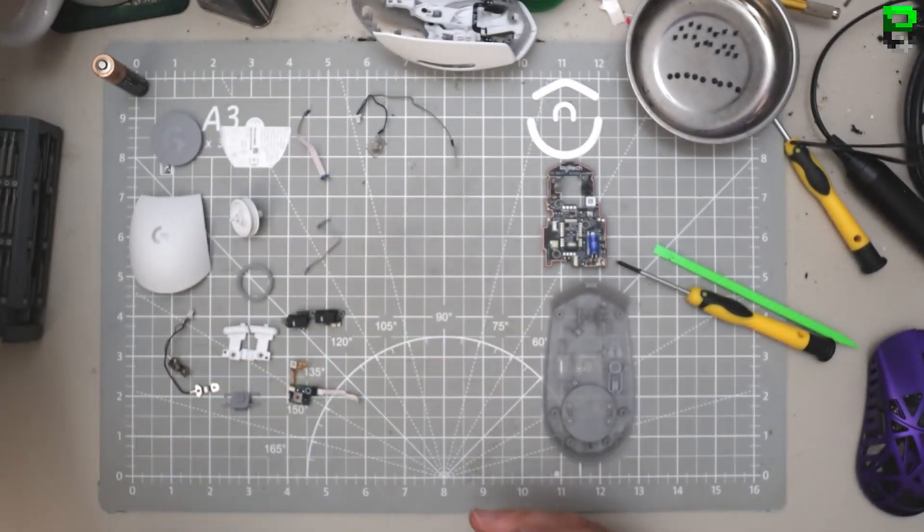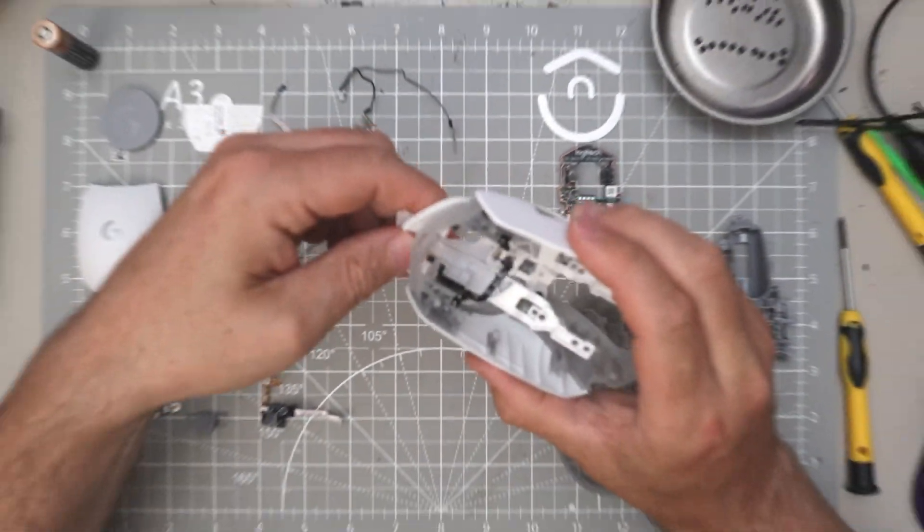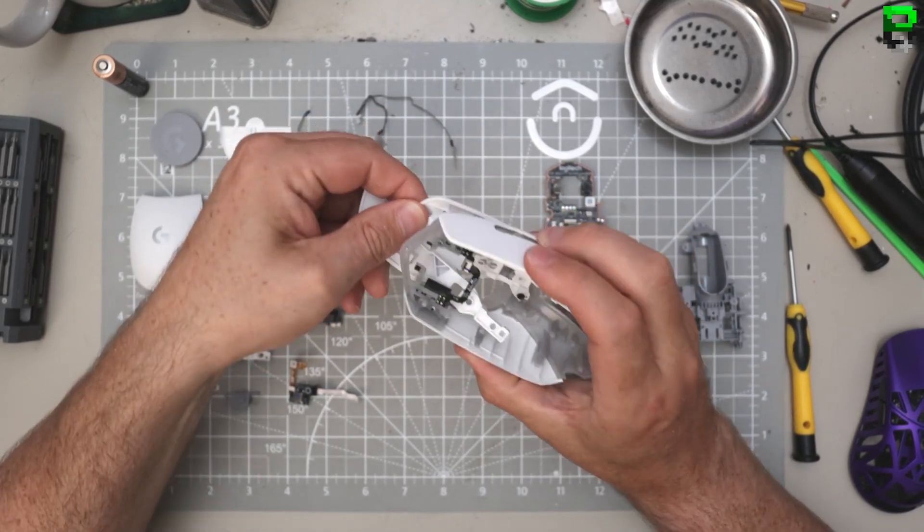They've tried to take some weight out of the shell - 6 grams, which is quite a bit. Even then, Logitech hasn't changed their main button design I guess.